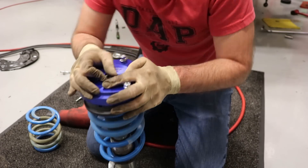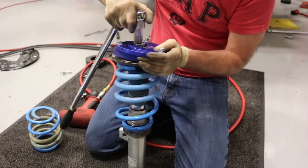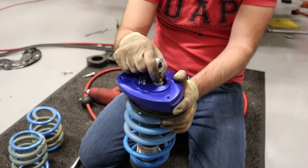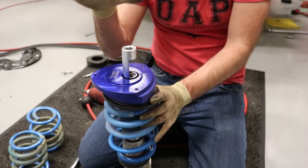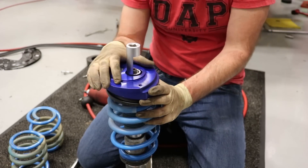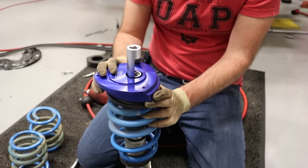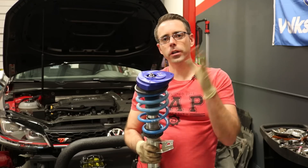Once you get that threaded on, tighten it up as much as possible until the shock starts to spin, then you'll need to get your allen key in there. Snug it up without the allen wrench first, then add the strut nut socket and your 7mm allen key to properly torque your new camber mounts in place. We'll flash the factory torque spec on screen — you may want to go a few newton meters more depending on your shock setup. We are all torqued down and ready to reinstall.